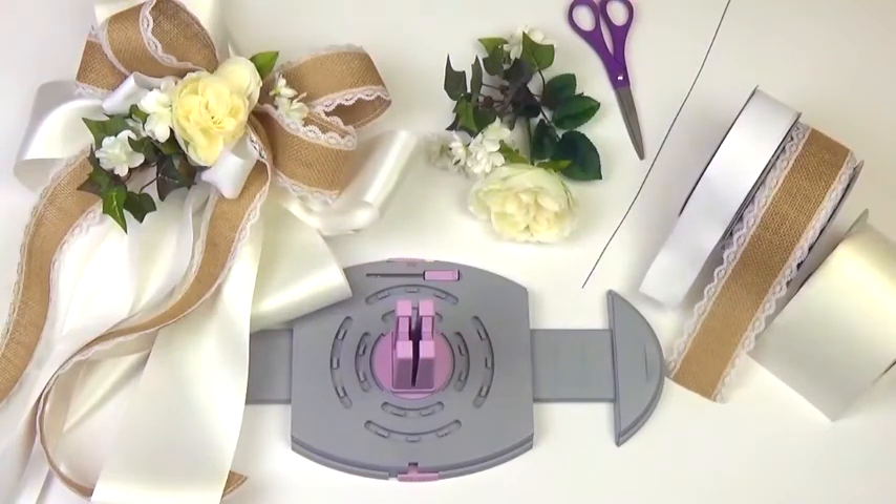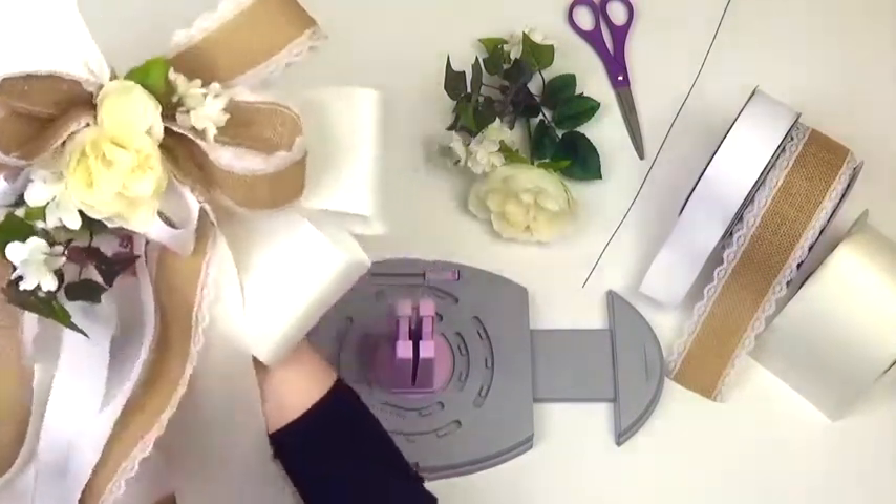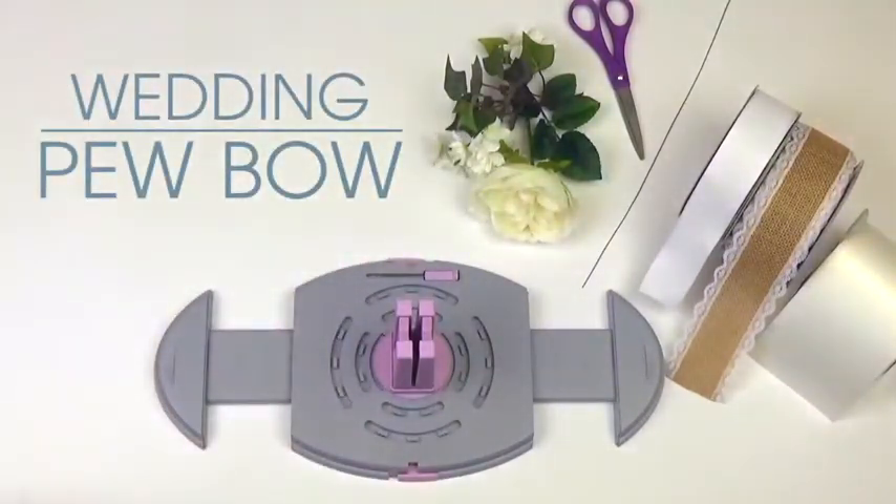Hi guys, Offra here with another Bow Genius Project. Today we will be making an elegant pew bow that will look great in any wedding venue. We'll be creating a 12-loop bow using three coordinating ribbons.